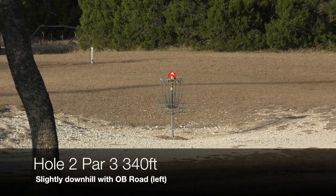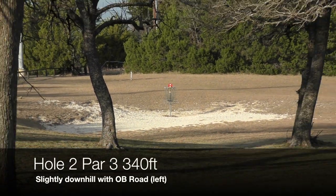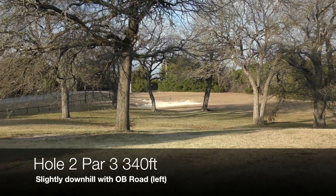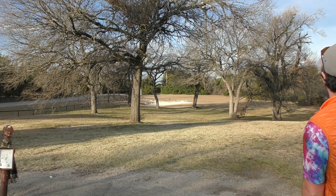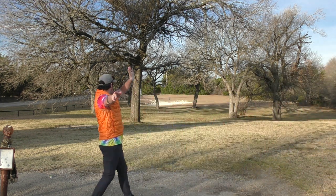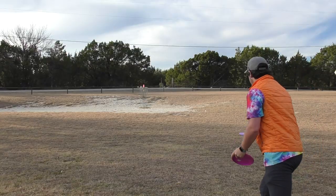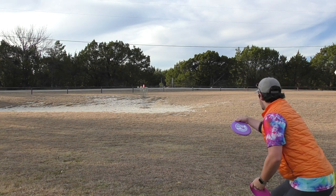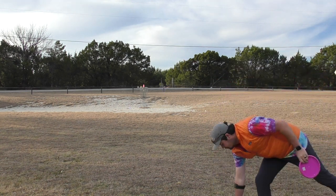Hole two, par three, 340 feet. Slightly downhill, with a little bit of a tree branch. You do have property line and the road, which are OB on the left. Going with the Swirly Apex Mustang here, trying to throw it into the dirt between those trees and let the momentum of the disc carry it towards the basket. It kicked a tree branch though. Out here in circle two. Another par.